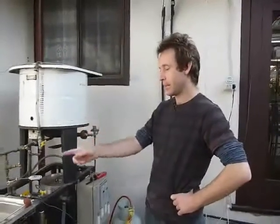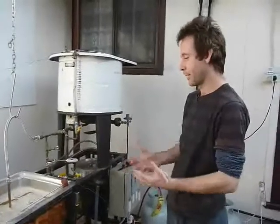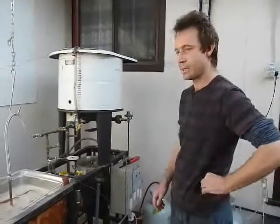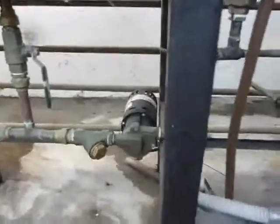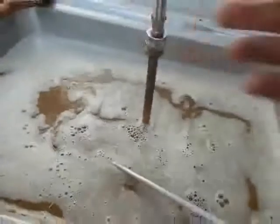I'll just explain how the Beermatic 2000 works. Basically it's a ring system, a heat exchange ring system. So as it's mashing, it's constantly pumping the wort around, and that helps regulate the temperature. The wort is going through the bottom of the vessel, pumped around by a little March pump as you can see there, and then pumped around through this pipe that goes in a horseshoe shape, back up and returns to the mash tun. I've just built up a little H system so it spreads it out evenly across the top of the mash tun.